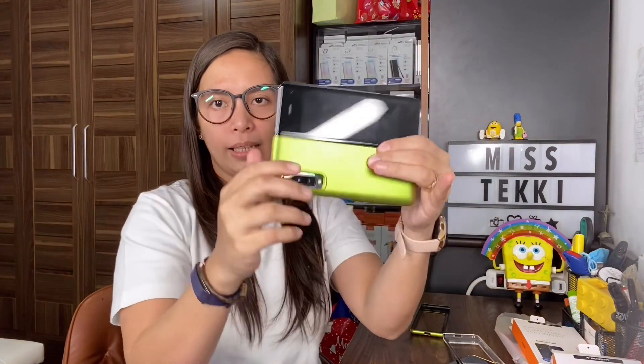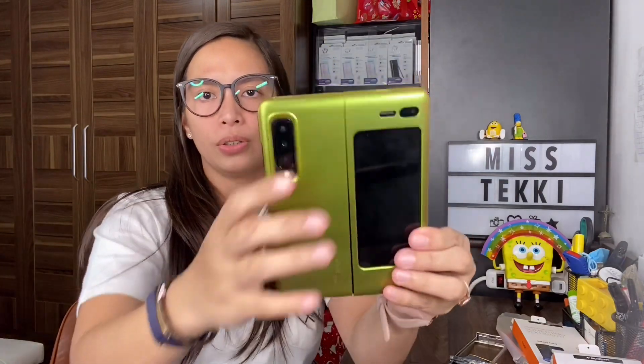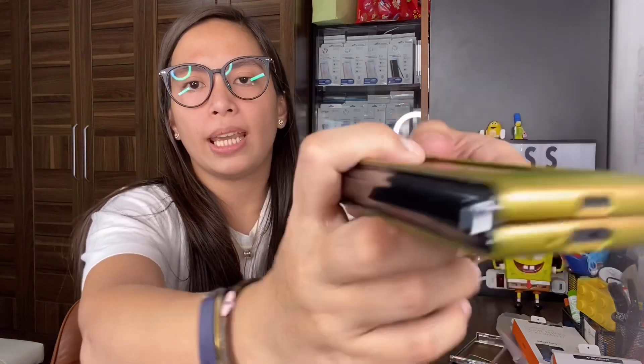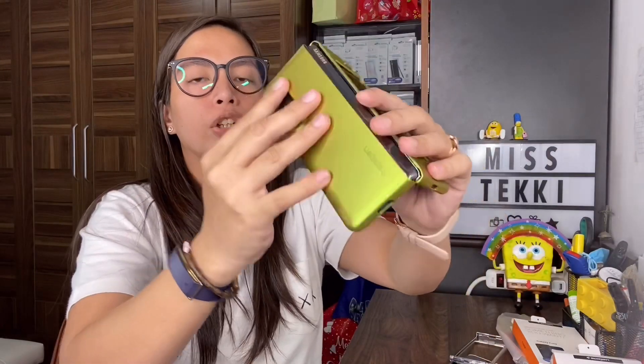Now trying the Spigen Thin Fit in Martian Green - just like any other case, snap it on. You'll hear a clicking sound as it locks in place. You can see the color looks great, changing color when hit by light. The openings are visible: speaker grill, USB Type-C, mic. There's a small opening here but it's okay. The sim card tray area is open, and there's also the mic, sensor, and speaker grill. Here's how it looks closed.